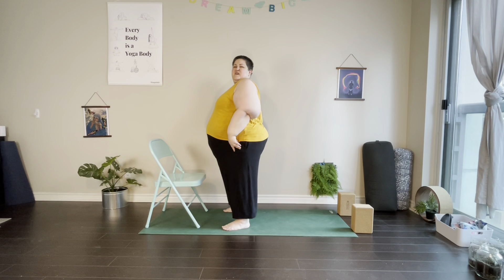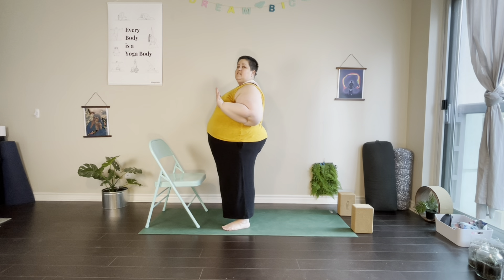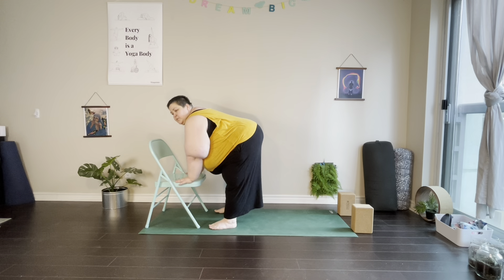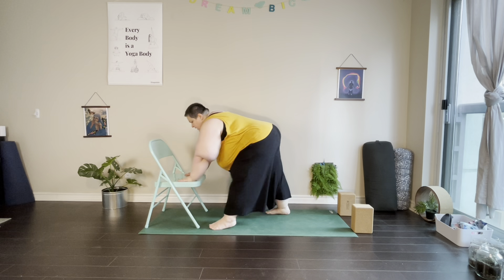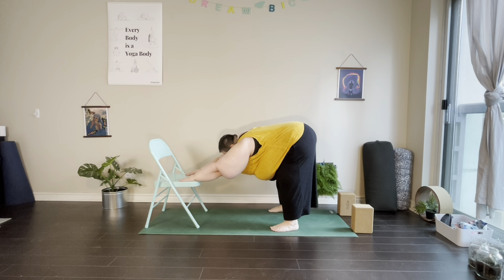Bring the arms down and take a moment, taking any movement through the shoulders that is helpful. From here we're going to come into our chair-assisted or wall-assisted downward dog. If we're at the wall, bring the hands to chest height to start. If we're at the chair, hinge forward at the hips into a forward fold and hold the sides of the chair. Step the legs back a few steps until we feel like we can pull the sit bones over the ankle area.